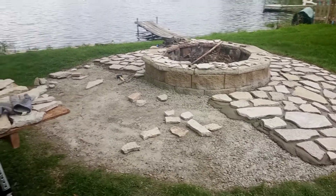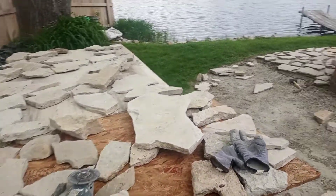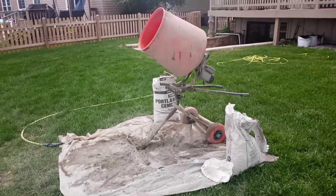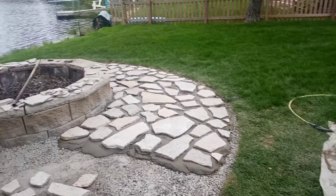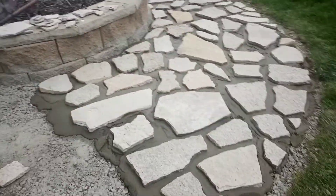It's the end of the day. We're getting low on flagstone and we ran out of mortar. We mixed eight batches and that got us a little more than half done. Let's take a look at this.